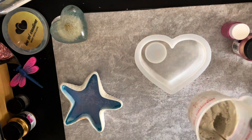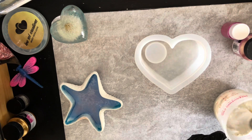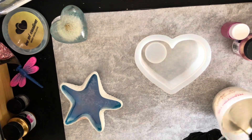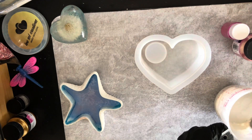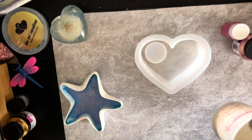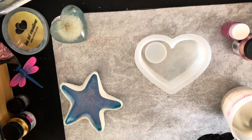I put 80 percent of the liquid in and now I'm going to add the 20 percent that's left. To be honest, I really don't think that this is going to be enough for this mold — it's not looking like there is much in there at all. So I might add a bit more, and yes you can add on to it. I have done it, as long as you do the measurements correctly.